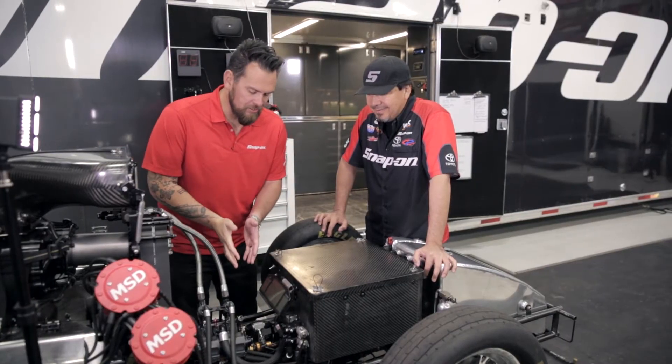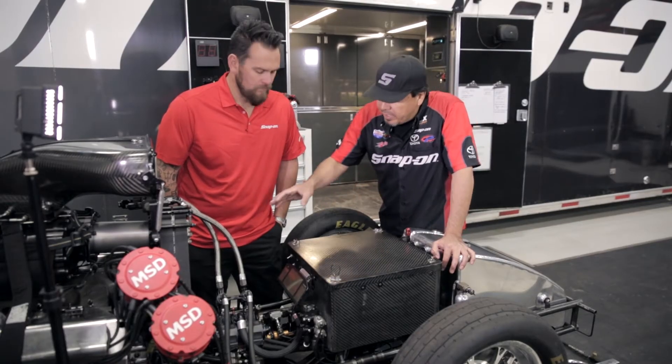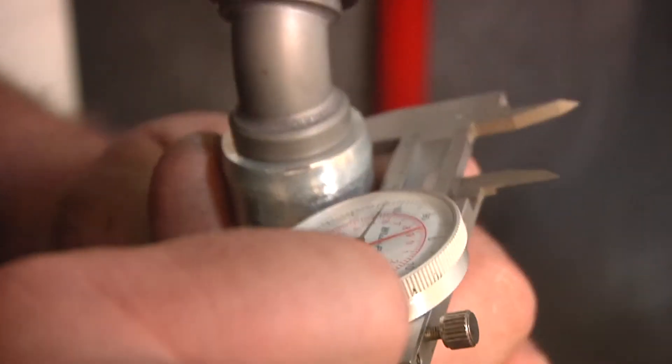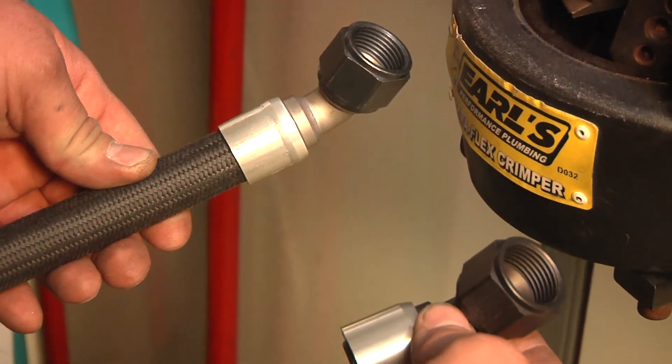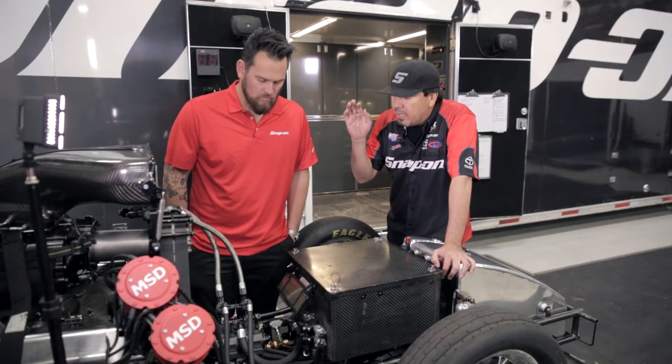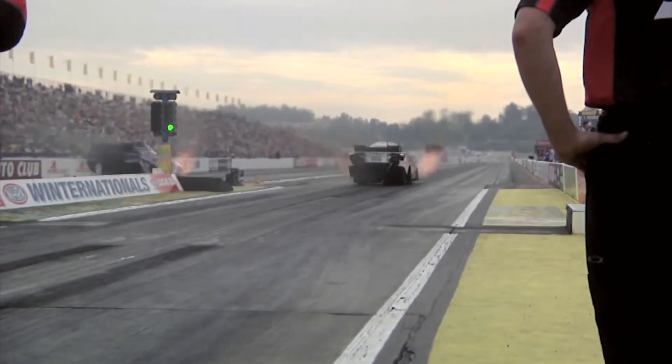There's a lot of fuel pressure. Is there anything specific or proprietary as far as these lines? These are high-end lines. This thing has in excess of 700 pounds of fuel pressure going down the track, so every line is crimped. Earl's sends us the parts, and the guys here at the shop actually measure the lines, get the right length, and crimp them. We have a crimper machine here, and we put them on ourselves just to ensure quality control — so we make sure that what goes on this Snap-on car is the right fit and will actually withstand the pressure.